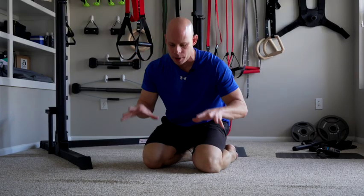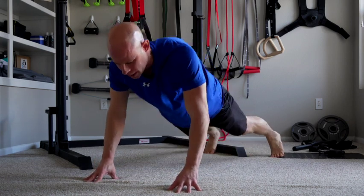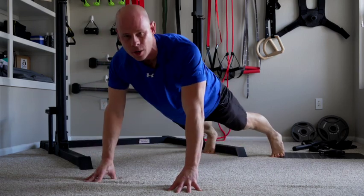There must be something in the water these days because I've been getting a lot of emails from people asking me about various exercises and my thoughts on them. Our first exercise is fingertip push-ups, or anything having to do with your fingers on the floor as you're doing either planks, push-ups, and so on.